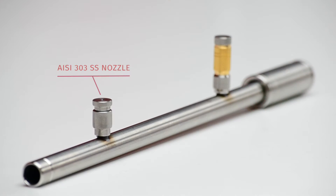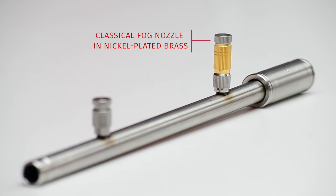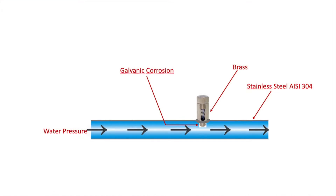Today I will explain why choosing the new AESI 303 stainless steel nozzle is the most advantageous choice, also in economic terms, instead of the classical brass model. To fully understand these matters, it's necessary to quickly introduce galvanic corrosion.